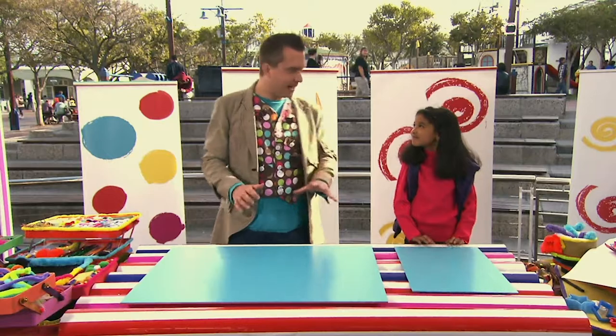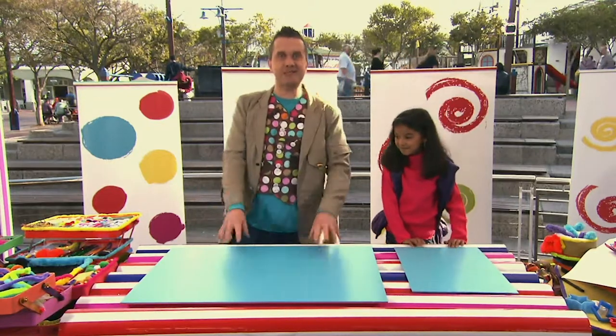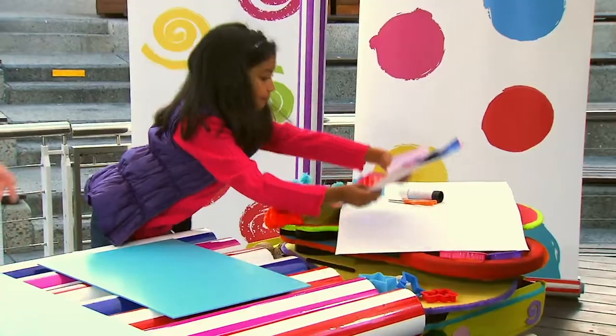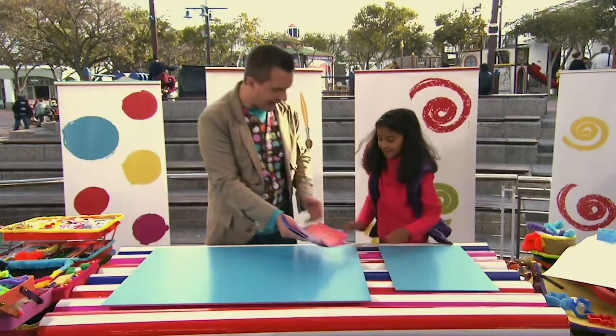Now the first thing we're going to do, Hania, is collect together some scraps of paper. So can you do that for me? That's it. You've got lots of scraps here. Excellent. Thank you.